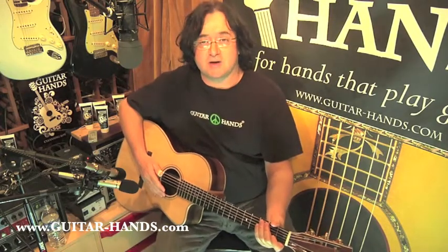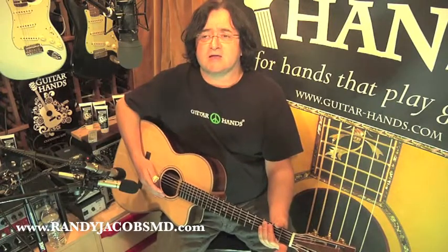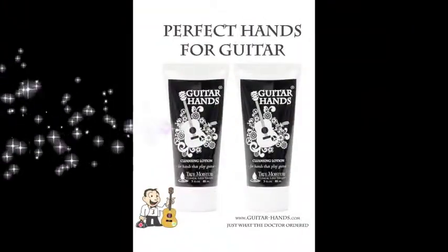This is Dr. J. Thanks for spending time learning a little bit about Guitar Hands. If you need any help with your skin, please just contact me. You can reach me through the Guitar Hands website — it's guitar-hands.com. Don't forget the dash. I also have my dermatology office website, which is randyjacobsmd.com. I can help you with not only your hands, but also skin cancer, melanoma, complexion problems. We're always here for you, and we just want to wish you the very best with your music. Take care, and God bless you.